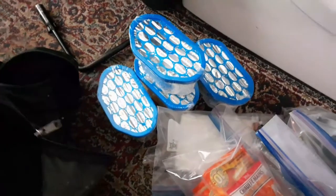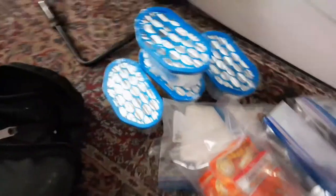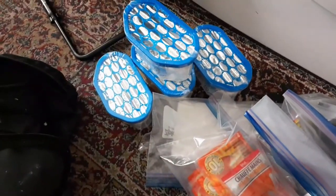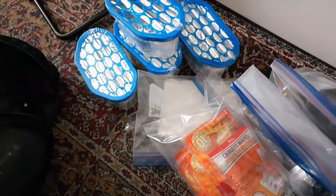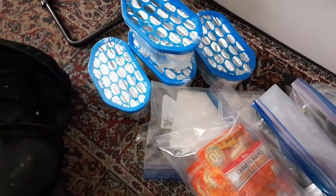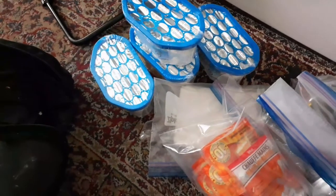Hey guys, welcome back to the channel. Just packing a bag here getting ready to do my first pop-up camper winter maintenance. I haven't been to the pop-up camper probably since Canadian Thanksgiving, which is October 14th, so I haven't been there in two and a half months. We haven't had a lot of snow so I wasn't really worried about shoveling the roof, and I've just been really busy, so hopefully the pop-up camper is okay.